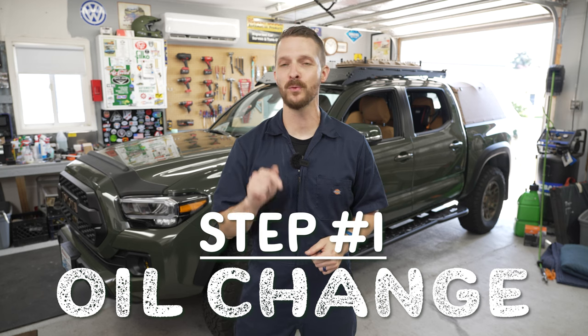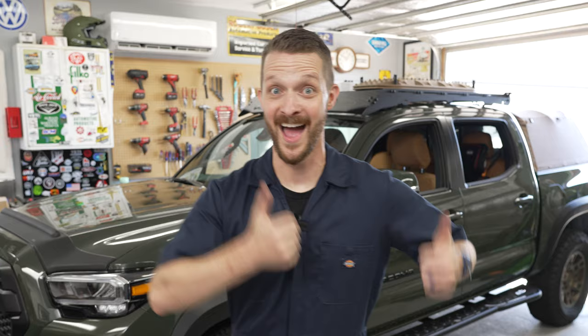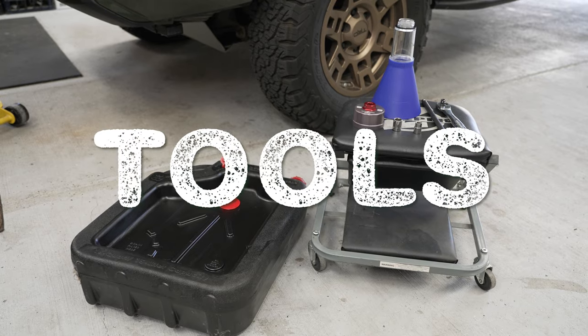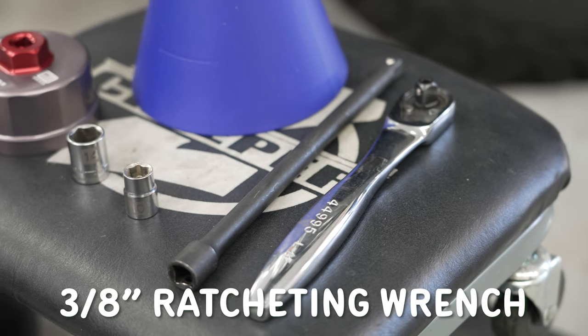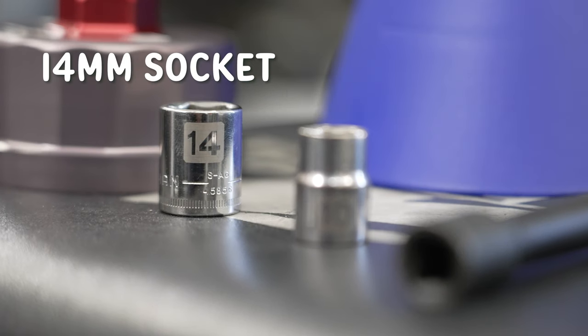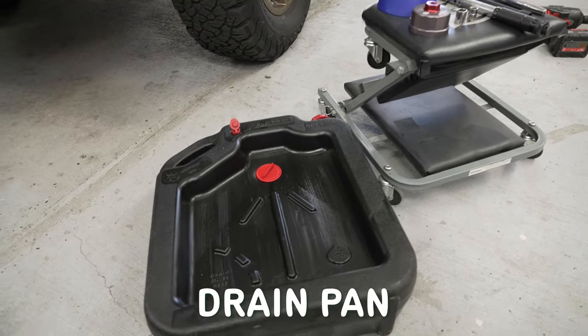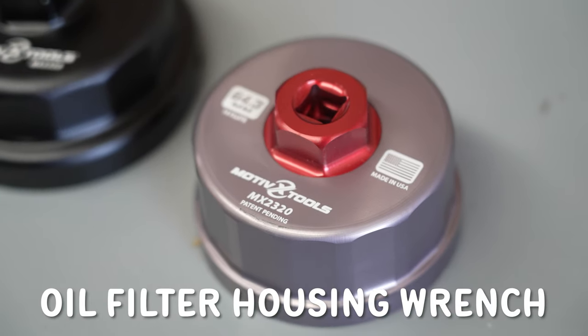Check the description for links to all tools and parts you'll see in this video. For tools you'll need a 3/8-inch ratcheting wrench, socket extensions, a 10-millimeter socket, a 14-millimeter socket, and a 3/8 torque wrench. You'll also need a drain pan, a funnel, and an oil filter housing wrench.